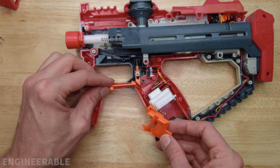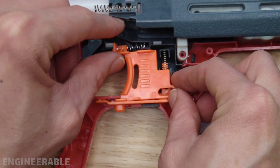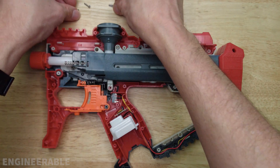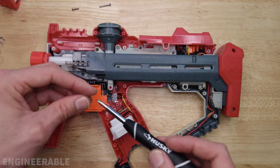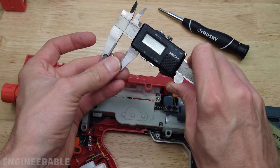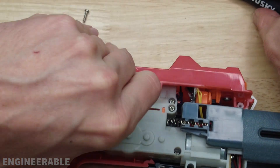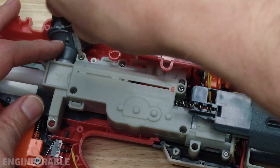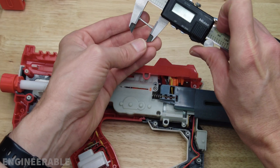Now the trigger assembly: put the safety back on, put the trigger back in like this, and check to see that it works. Before we put the top housing back on, we can't forget to put these screws back in — there are three screws that hold the gearbox down. These screws are 11.6 millimeters long. This one back here is a long one, 19.6 millimeters long.